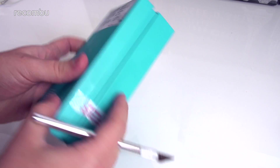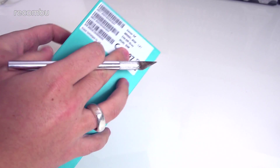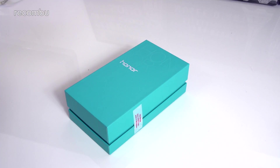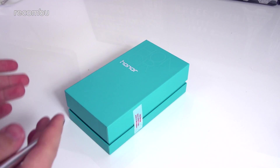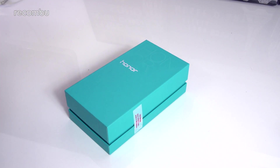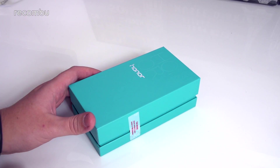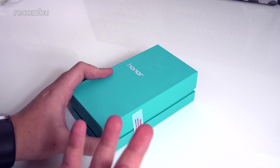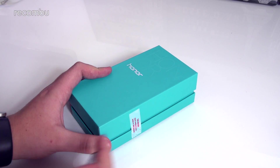First and foremost, we have a few bits of specs around the outside. This is the grey model, dual SIM Honor 5X — I believe all versions you can get are dual SIM. There are three colour options, and the review we did was using the gold version, so if you want to check that out just go to the review video. This is the grey version, and there's also a silver version which is effectively just a lighter version of this one.